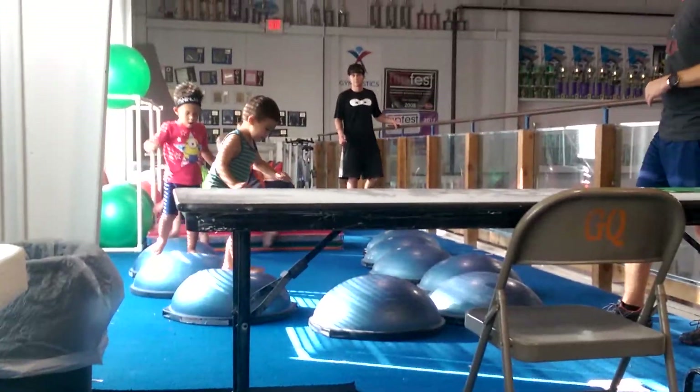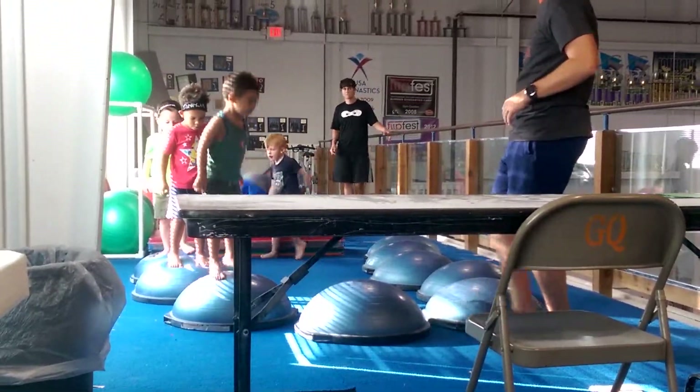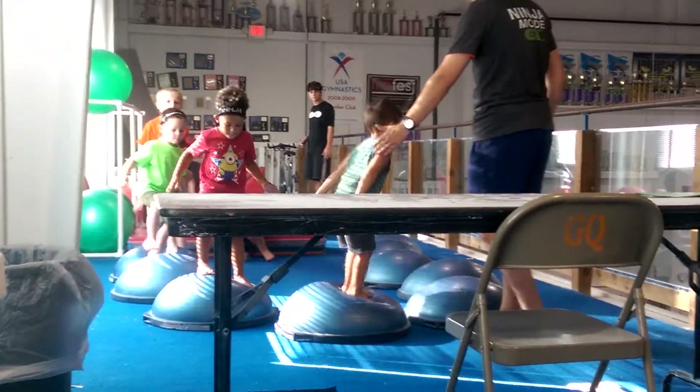That's okay. Ready? One, two, three. Jump to the turtle shell. Good. Happy jump on a real turtle shell.